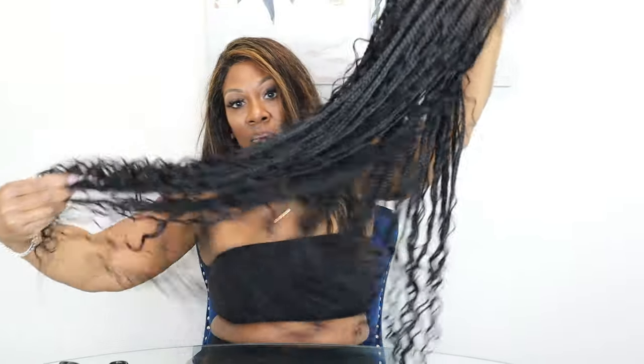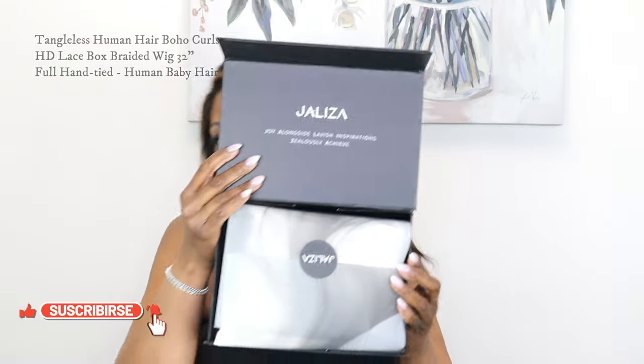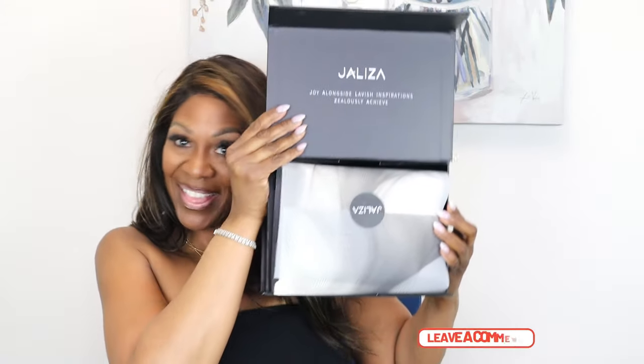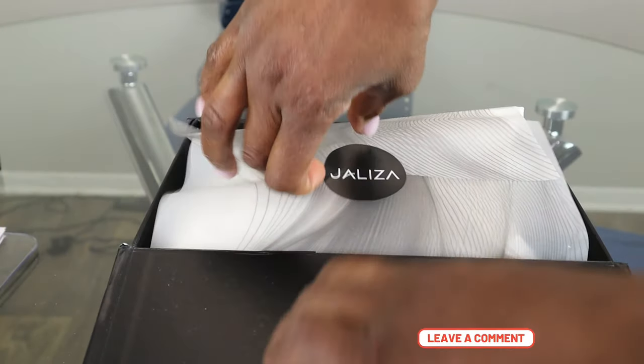This braided wig is so soft and tangle-free — yes, tangle-free! Welcome or welcome back, you guys. I'm so glad to see you here. Today I'm doing a review and an install of Jalisa — that's the name of the wig. Her name sounds so sophisticated!